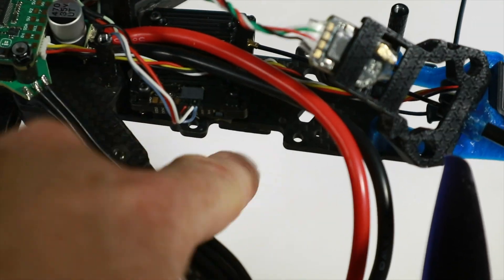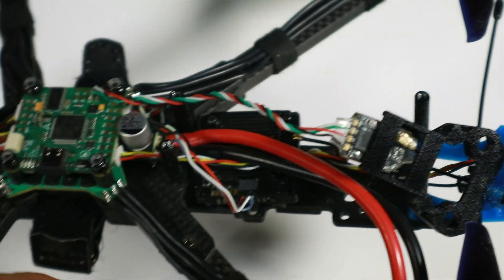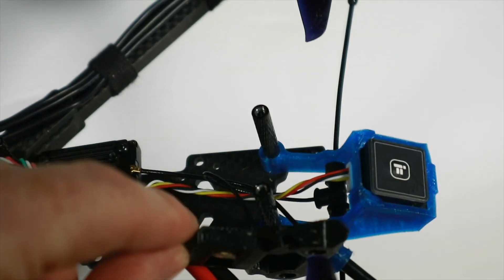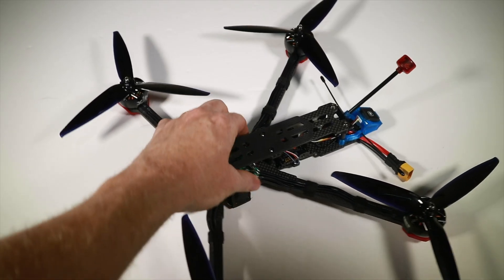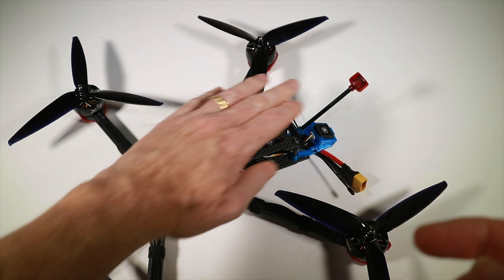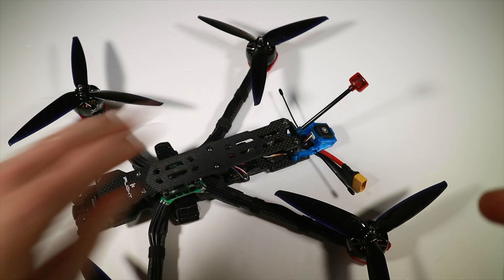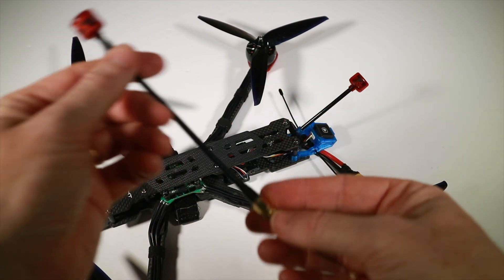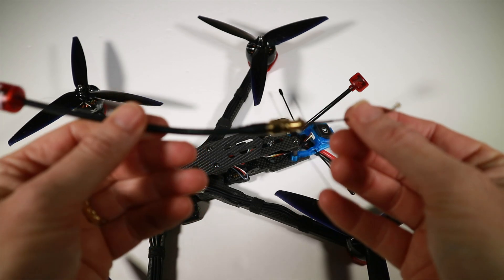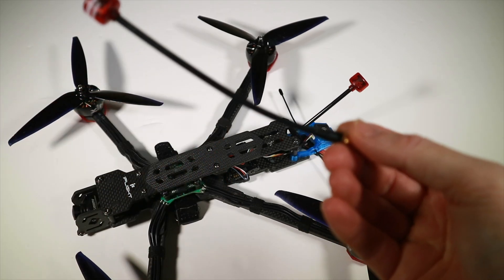I'm going to put this back together and take the power lead underneath so I don't have to go over the top, now that I've decided on going to the bottom. All back together, and I've routed that underneath. I'm going to keep the battery on the underside so there's less chance of it blocking the signal. UFL-to-SMA sounded like a good idea — massive antenna — but apparently the losses there were not as good as the gains we got from the antenna itself.